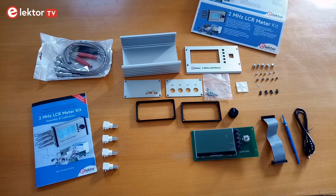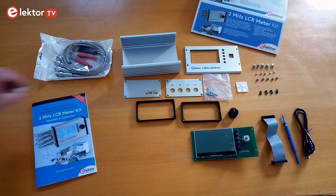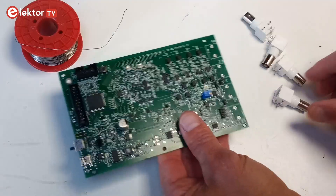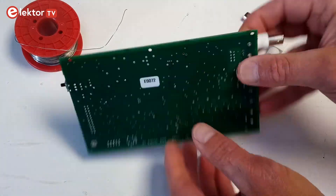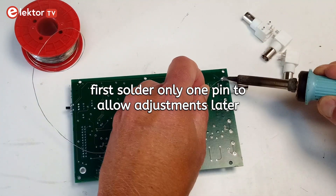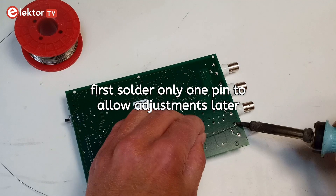First, mount the four BNC sockets on the MCU board. Solder only one fixing pin of each connector so they can be aligned more easily if needed.